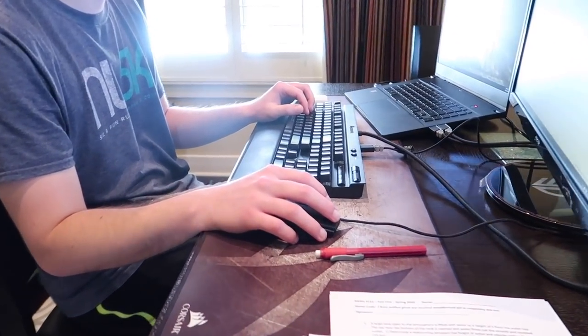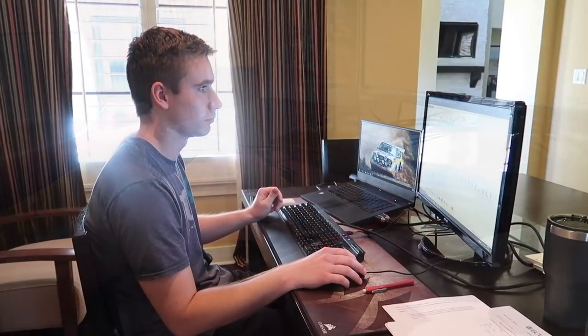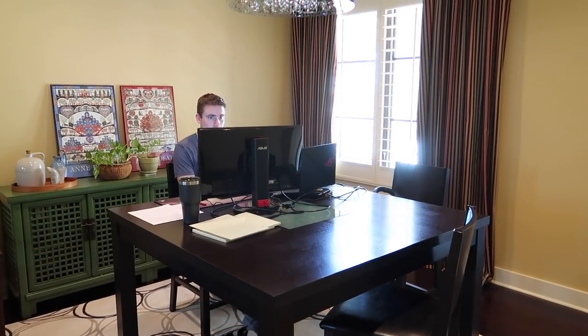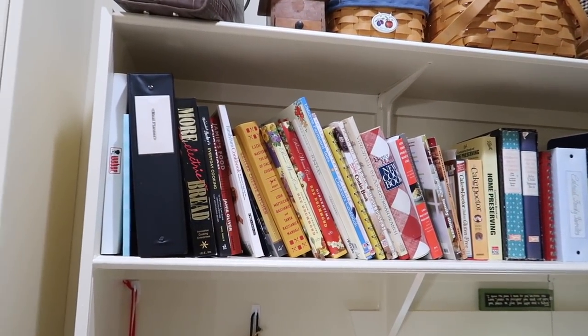Now that Kyle is home from school, his online courses have started — they're continuing the rest of the semester online. That works really well; he can use the dining room, since we were really only using it for family game night and can easily move to a different area. He's using Zoom as well — he's a senior with a capstone project, and that's how his group is getting it done.